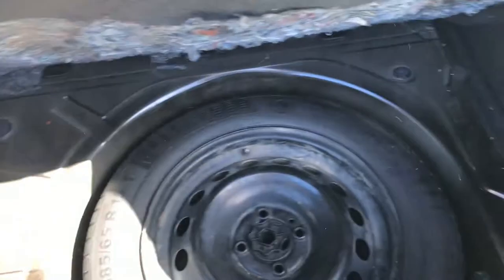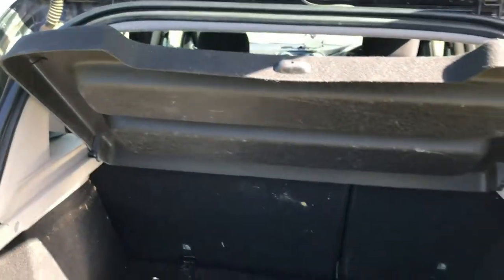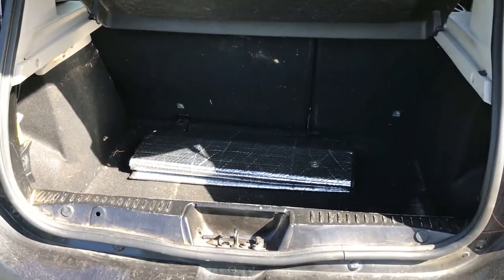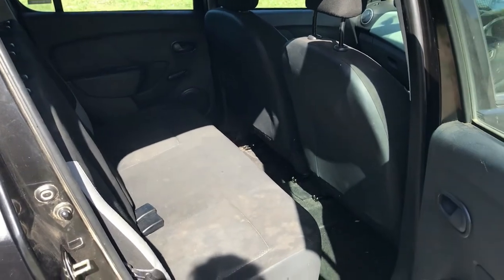Moving on to the boot area — standard arrangement here, dust covers and all the rest of the paraphernalia. This does have a 60-40 split, so if you fold the seats down you get a through-loading area. If you want to put anything long through — maybe a longboard — you can do that. Like the Polo Vivo and equivalent Figo, you also get a full size spare, which is not something you see even on modern hatchbacks that often include space savers or just puncture kits.